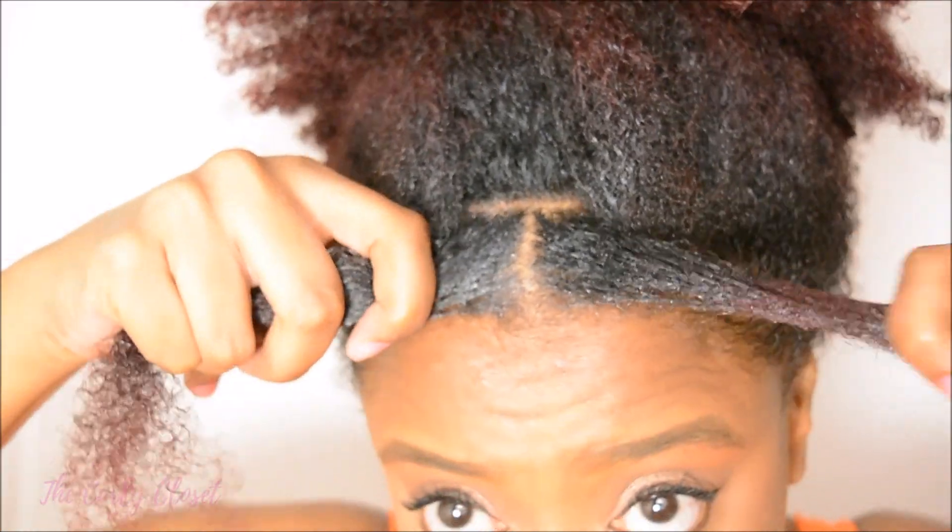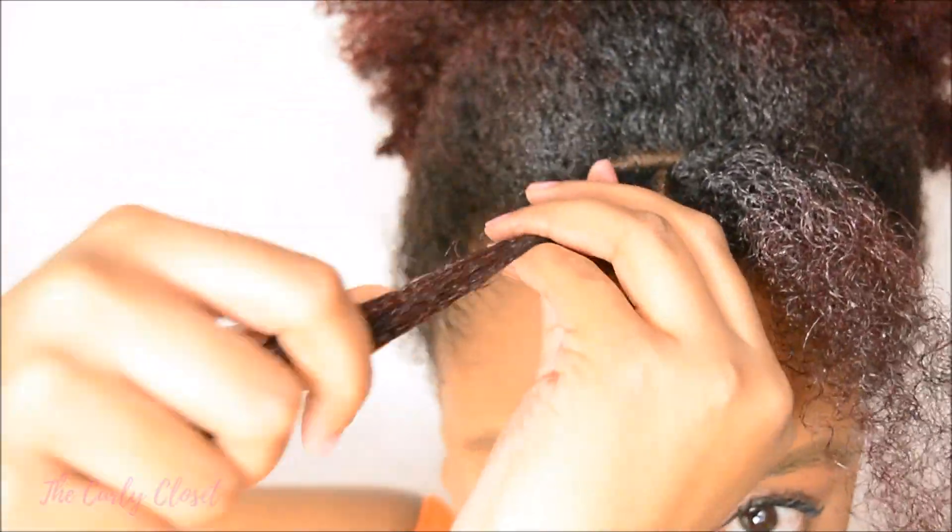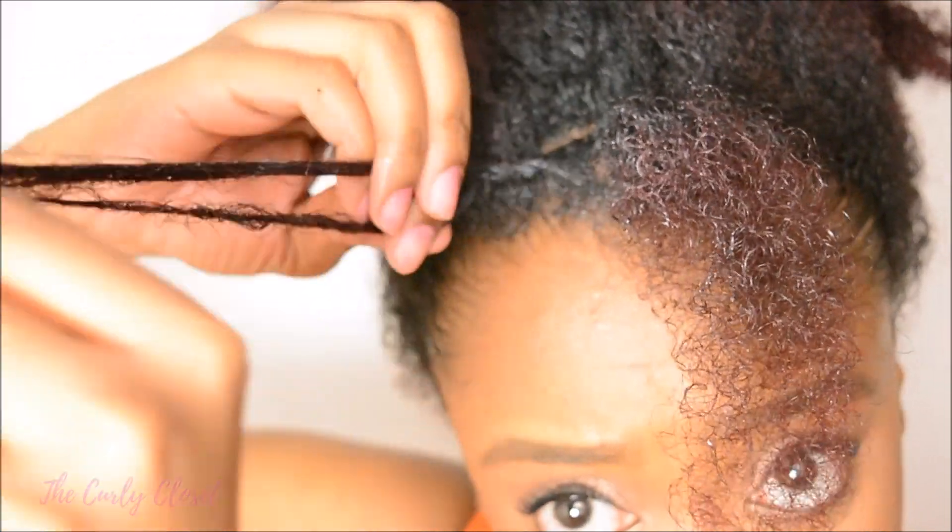Then I tied back the rest of my hair out of the way, and then I took the piece hanging forward, split it into two, and began to twist my hair.